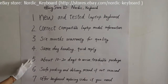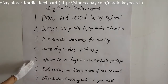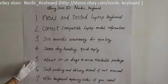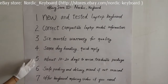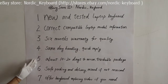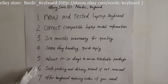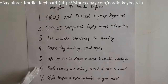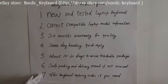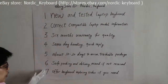Fifth, it normally takes about 10–20 days to arrive via checkable package with Hong Kong Post — sometimes it may take a few more days, and we will help check your package and send you an email notice for arrival. If you want faster delivery like DHL, welcome to contact us for more details. Sixth, safe packing and safe delivery — we can resend you a new one if you don't receive it or it is damaged. Seventh, we will try our best to offer a keyboard replacement video if you need one.